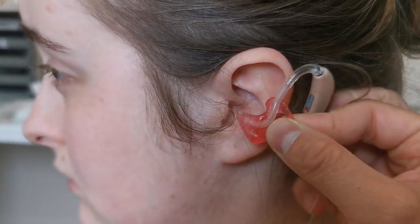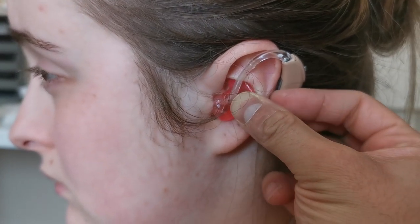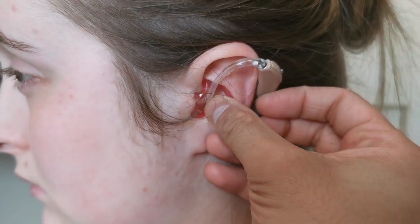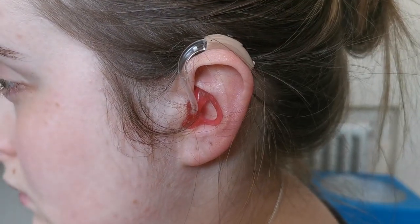Guide the mold into the ear canal and also the top part of the mold underneath the fold of skin. Once the mold is in place, simply hook the hearing aid on top of the ear.